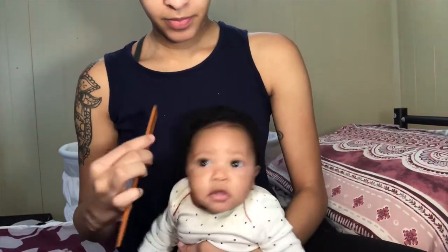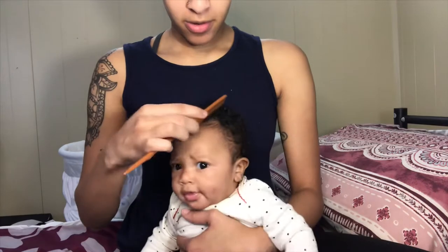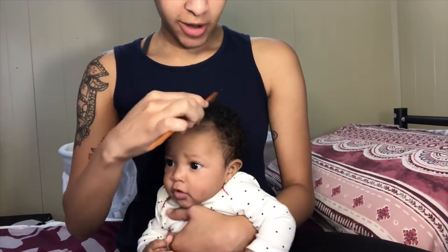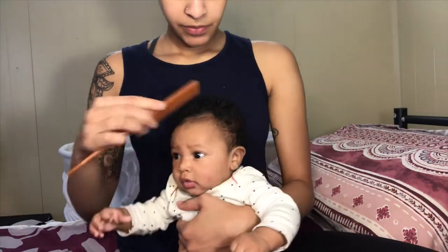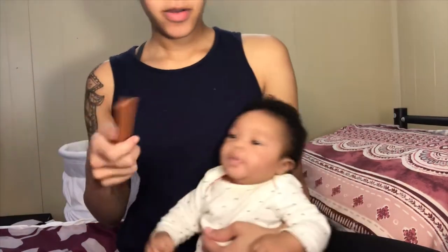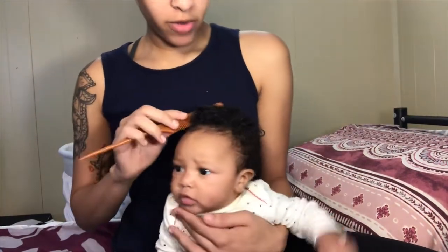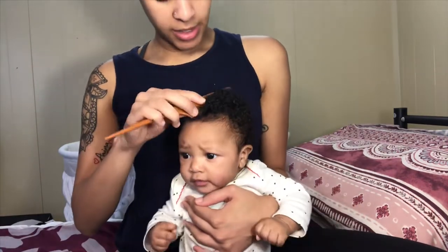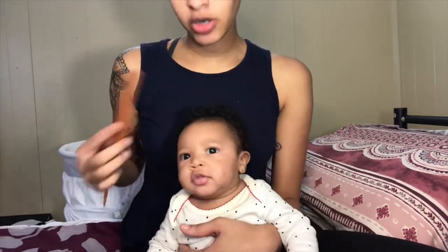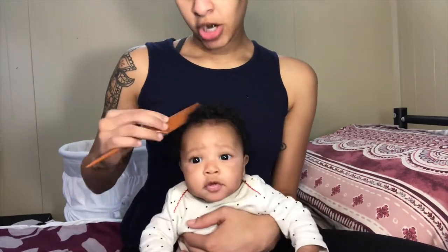As I'm raking it off her scalp, you can see it's not bothering her at all and it doesn't hurt. You might have to detangle your child's hair before doing this. It'll look like it's snowing at her scalp. The reason you're raking this off is that if you just wash their hair without raking first, it's going to look like they still have dandruff — it won't do anything. You have to rake it off so that when you wash it, it all goes away.